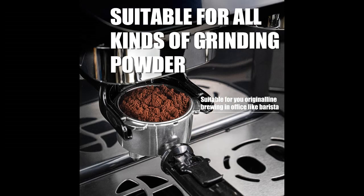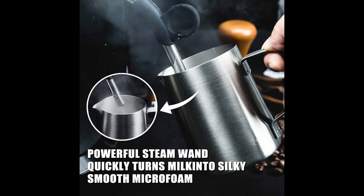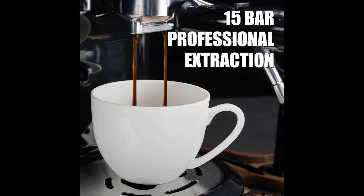Precise Dose Control Grinding: featuring an integrated Precision Conical Burr Grinder, it grinds coffee on demand, ensuring the perfect amount of freshly ground coffee goes directly into the portafilter. Enjoy your preferred taste with any roast of bean.